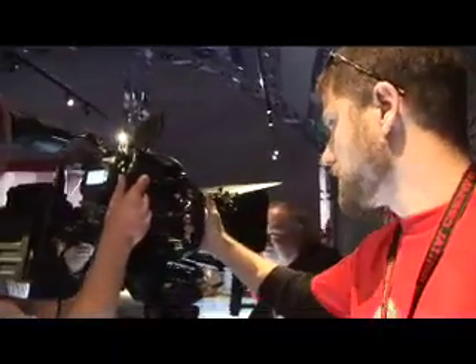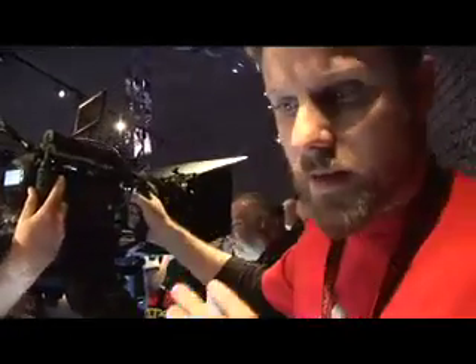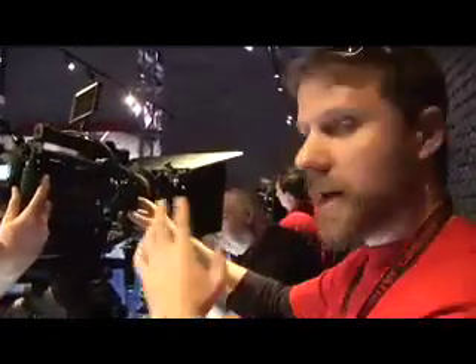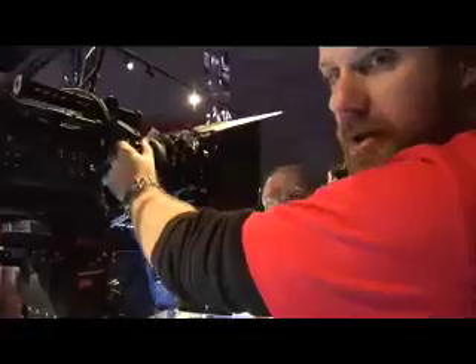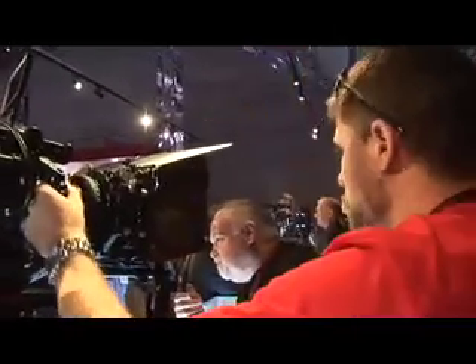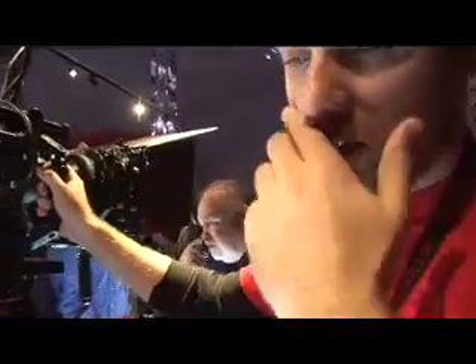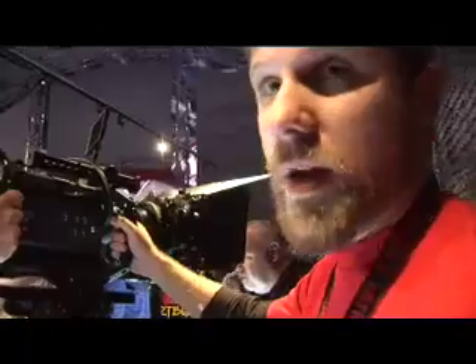You can grab these handles and manipulate the camera from any direction, anywhere around it. When you're up in front of the camera, you can see the image plane, and someone on set looking at the TV monitor can guide the camera from the side — it's much easier and a much nicer way of working.